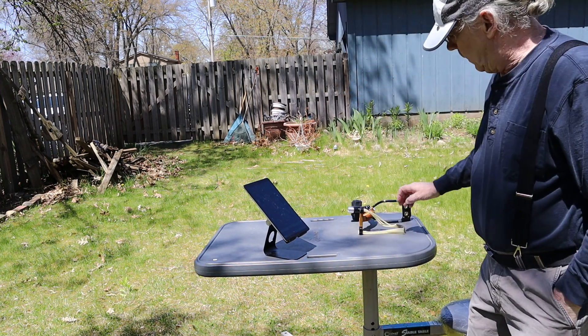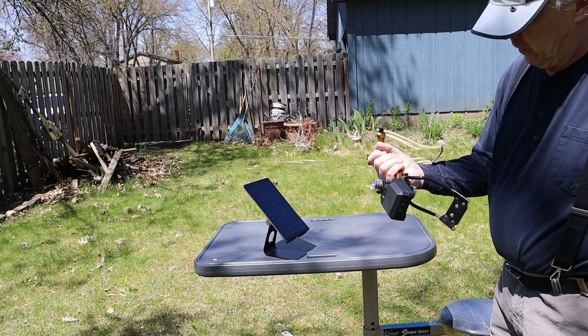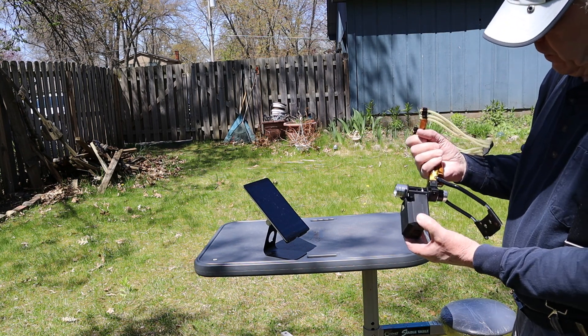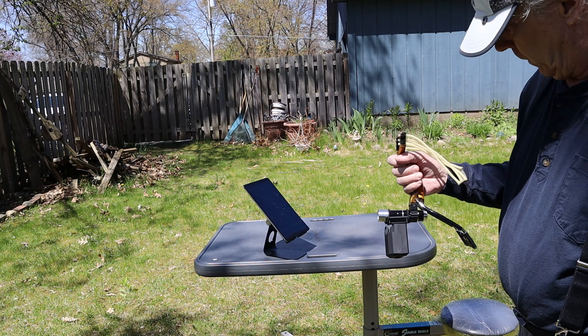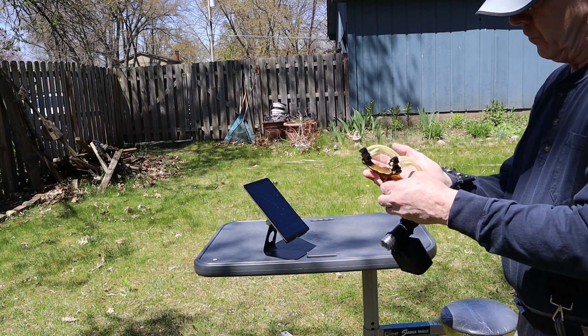What I'm attempting to do today is to chrony this slingshot. I noticed that this flashlight was on there and thought I could hang the FX unit on there and get some readings. So far, no luck, but we're going to try it again and see what happens. If not, we'll have to try it another day.